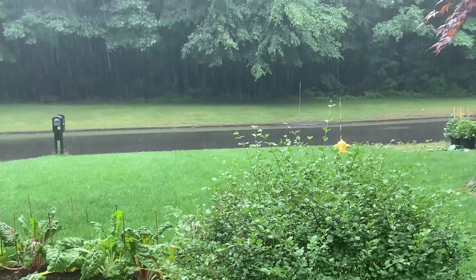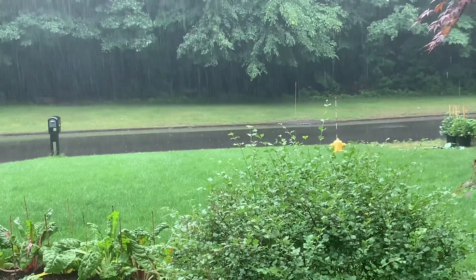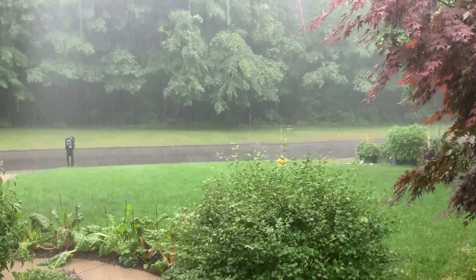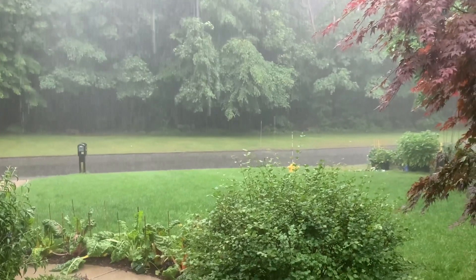Welcome back and welcome to the monsoon. Over the last couple of weeks, we have just been inundated with rain — non-stop rain, inches and inches and inches of rain.